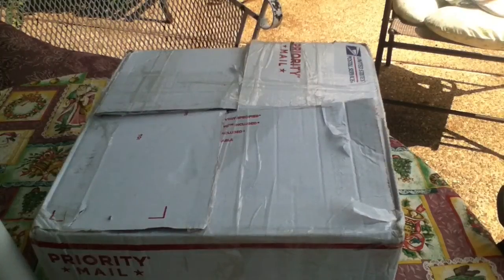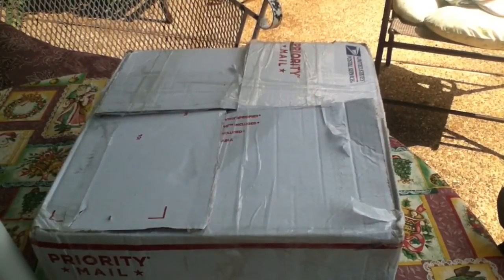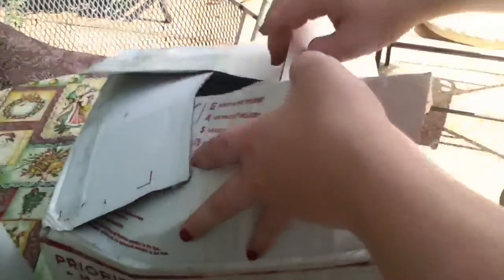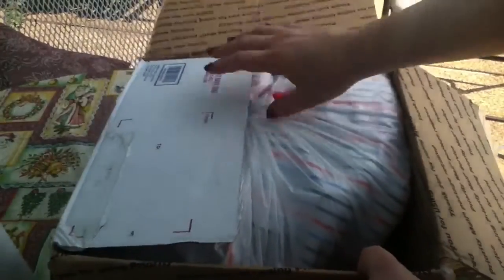Hey guys, the baby boy is here. I hope you can see alright because I decided to do his box opening outside under a shaded area. I decided to open him outside. All I've done is cut our addresses off — I haven't opened the box just yet — and I cut the tape. So we'll open that here. Let me position the box.